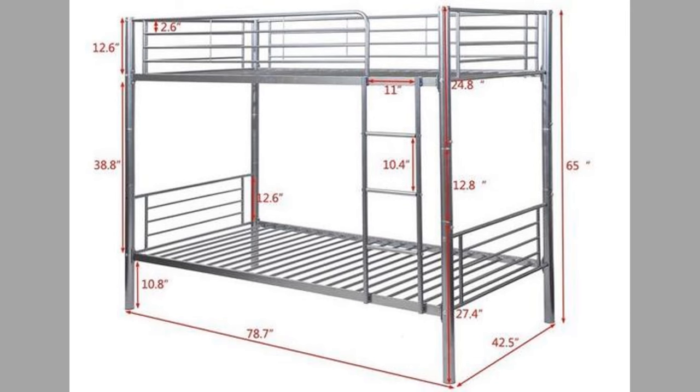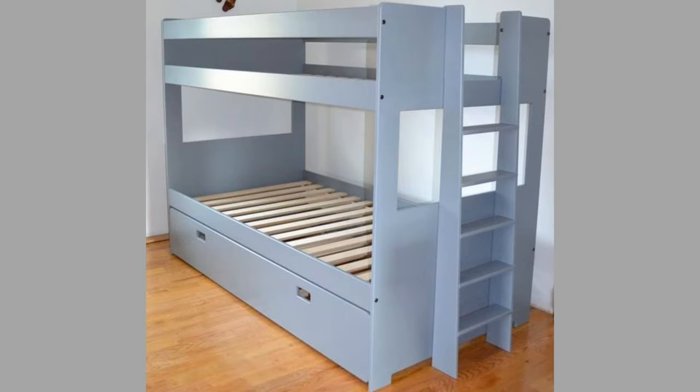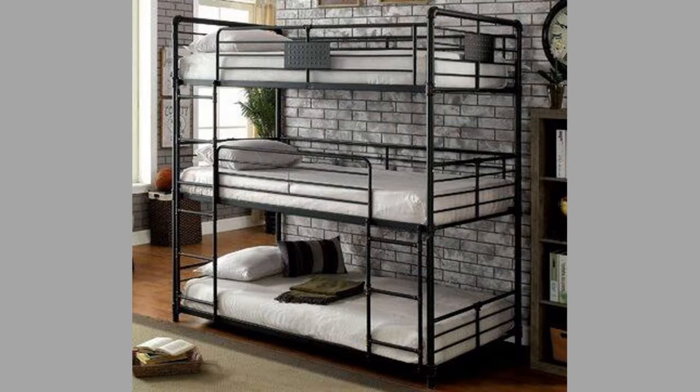It is recommended that older children and adults are allowed to sleep on the upper beds for added assurance. The beds could also be equipped with side rails higher than the mattress level to keep sleepers from accidentally falling down in their sleep.